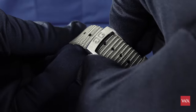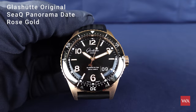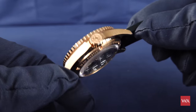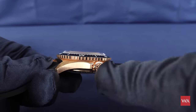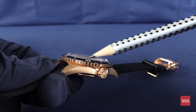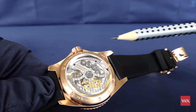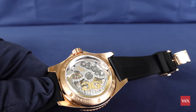Everything I've just told you about the technology also applies to the gold version, but there is a difference — this is a full gold version. The case is entirely made out of rose gold. The turning bezel is made out of rose gold, the crown is rose gold, the entire case is rose gold. When we turn the watch around, we have a see-through back, and the case bottom is also in gold.